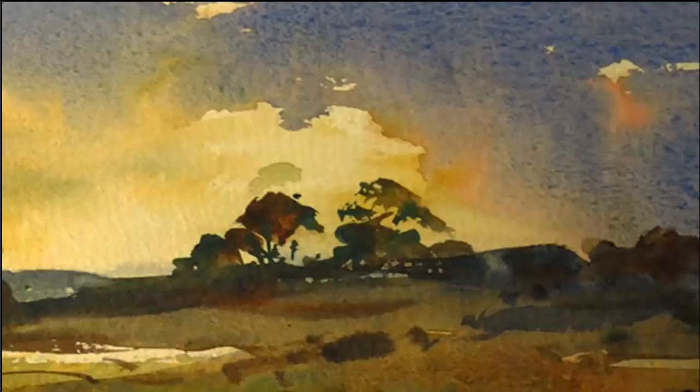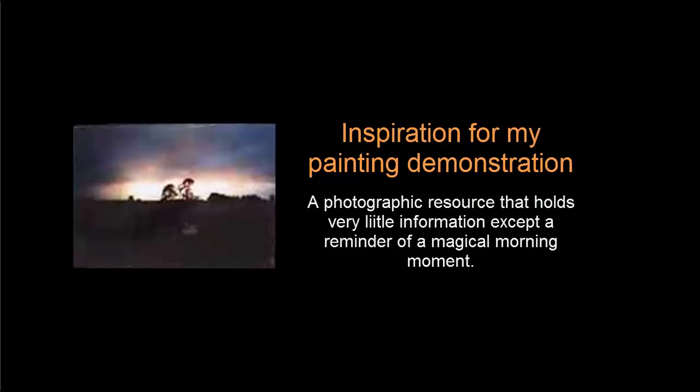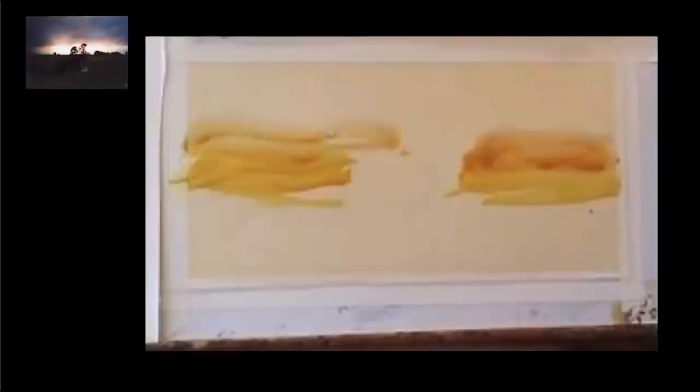I'm Ev Hales. Welcome to my watercolour demonstration, Drama at Sunrise. This photo is not terribly exciting as a photo, but it's a great memory of a really beautiful morning. I'm going to capture this on a cream Bockingford paper to give an underglow and warmth to the whole painting.